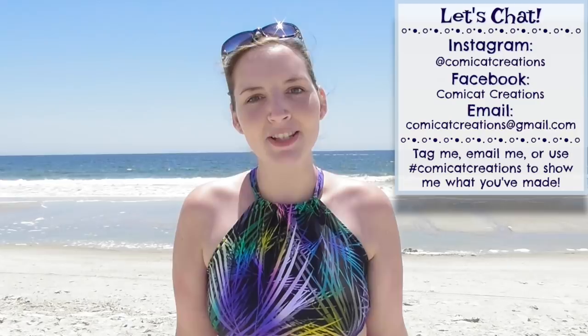Hey everyone! My name is Monica and welcome back to my channel. Today I'm joining you from this beautiful beach scenery because I'm going to be showing you how to make this swimsuit top with the halter neckline.